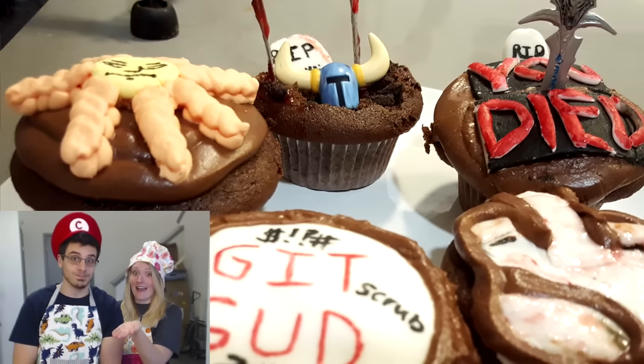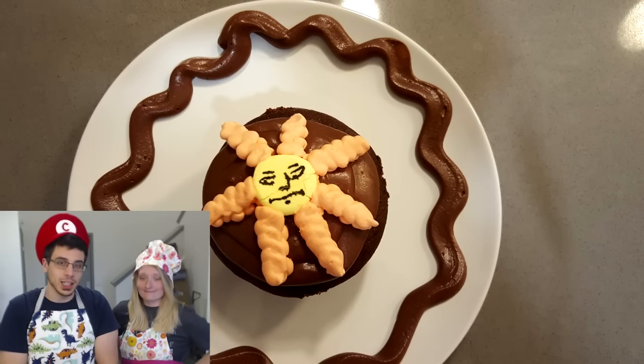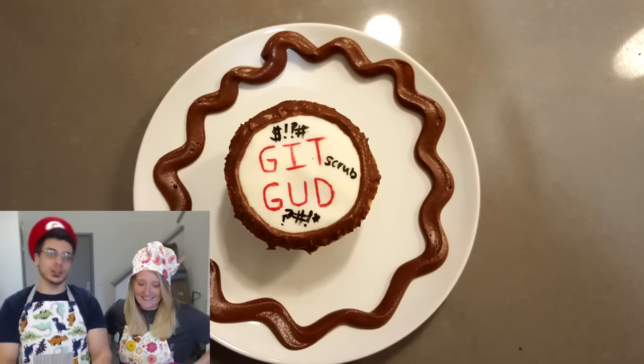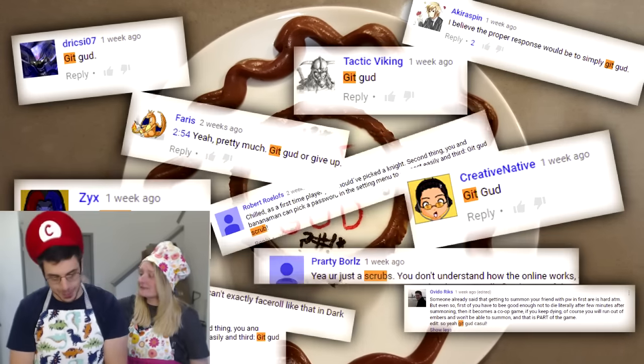These look really good — we're in the future now so I'm hoping the picture-in-picture looks very good. We'll be recreating the Sun God, a bloody battlefield, and the internet's favorite term for when I played the game: 'get good scrub,' as well as a few others.